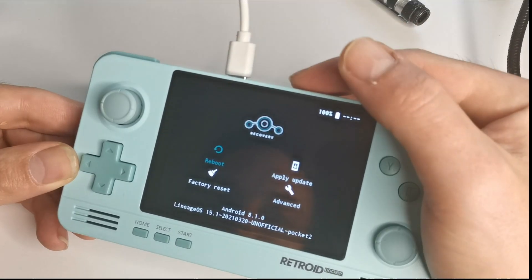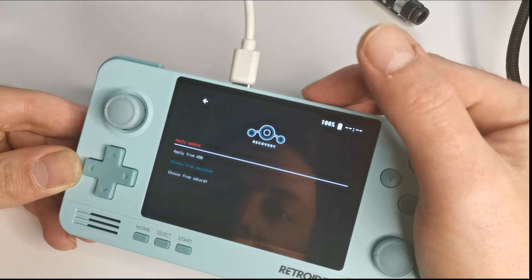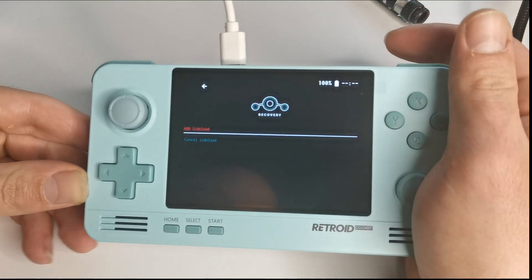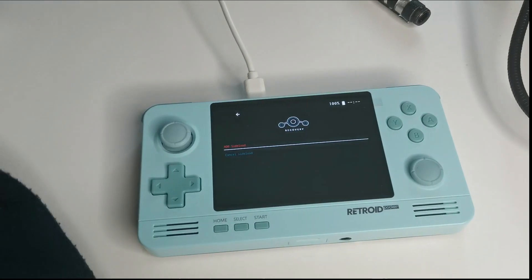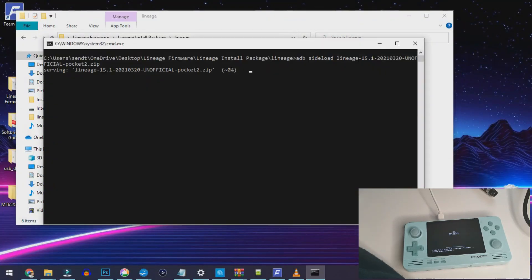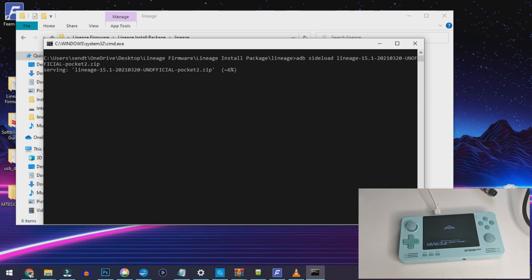This is where it gets a bit different from the other updates. Go to 'Apply Update' and select 'Apply from ADB' — this connects to your PC. On the PC, head to the lineage install package folder and double-click the lineage install script. This transfers the files and installs LineageOS onto your Retroid Pocket 2. It took me around 15 minutes, so be patient. When done, you'll be back at the LineageOS installation screen.